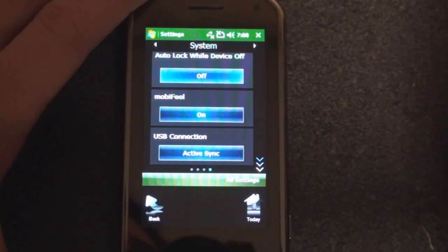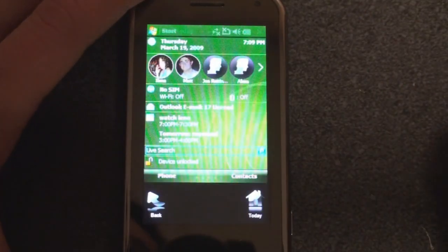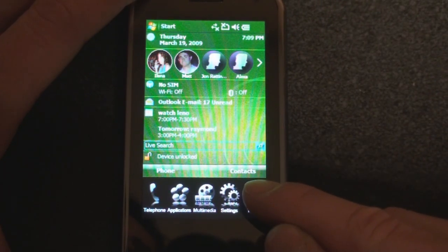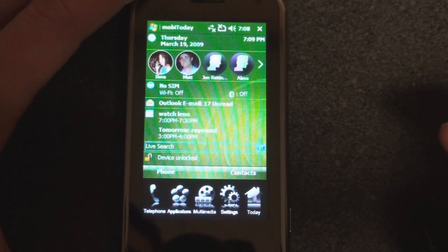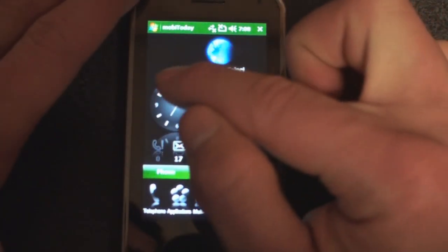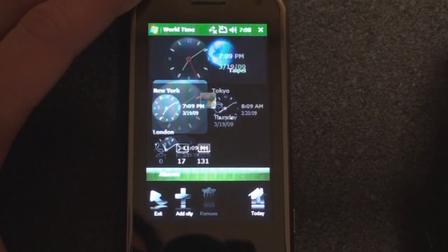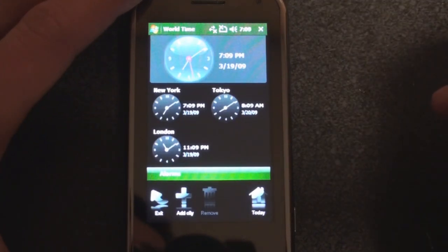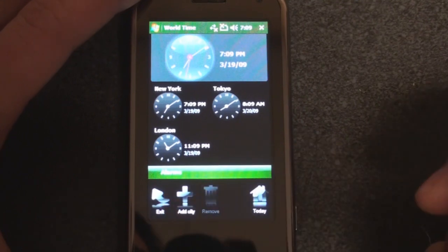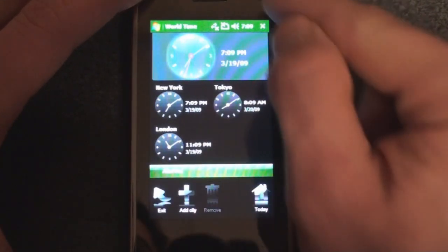That's the end of the settings. Going back and back again, we'll go over to the last icon that says Today, which brings us to the MobiNova Today screen — it's actually a program. What we can do is tap on this big clock to get multiple time zones. We can set different cities and add a city by pressing that button.